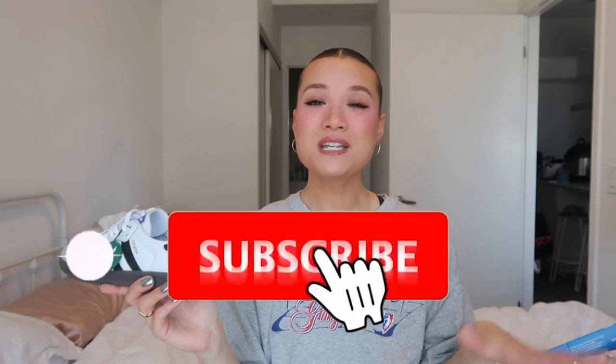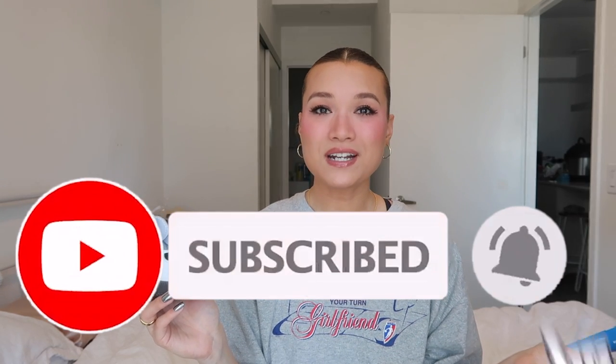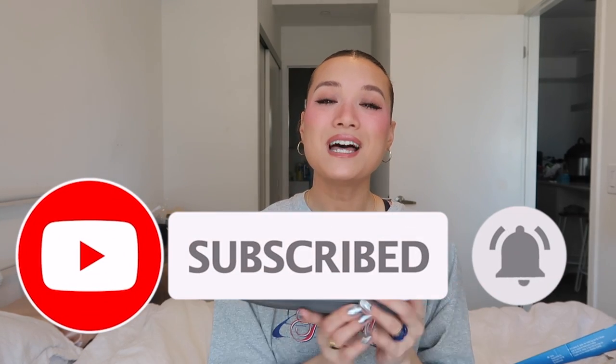Anyway, back to the shoe — thank you so much for watching my little Adidas Samba haul unboxing, whatever you want to call it. Subscribe to my channel, turn on the post notification bell, and give this video a big thumbs up — it means so much to me. I hope y'all have a wonderful day, hope you can find the Sambas for a good price, and I'll see y'all next time, bye!